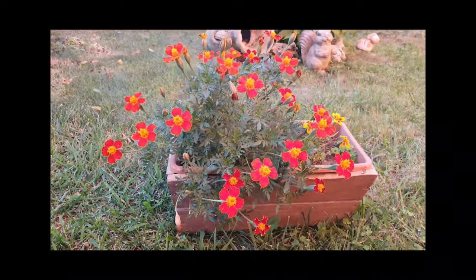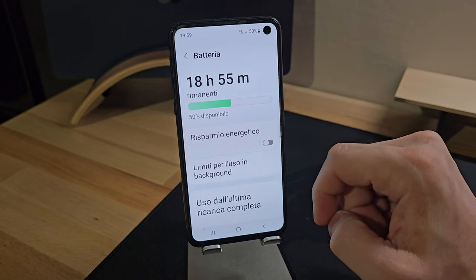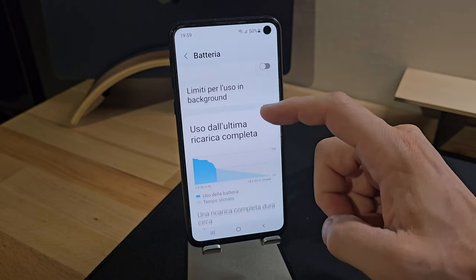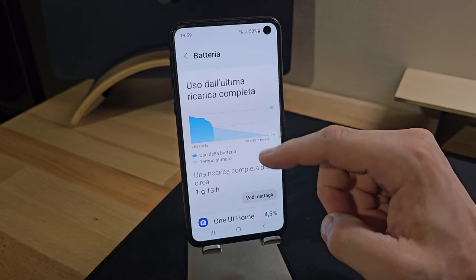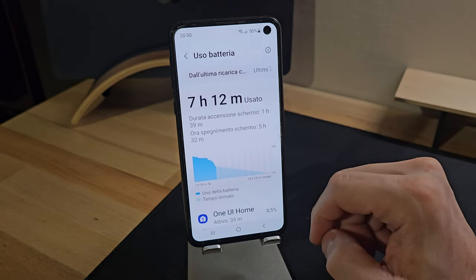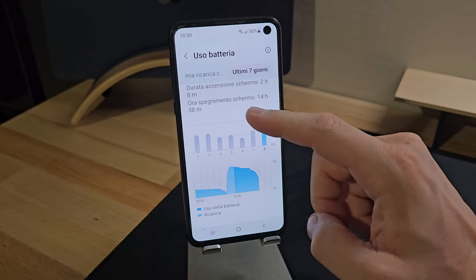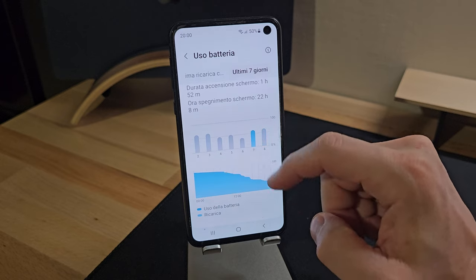The weak point of the Samsung Galaxy S10e lies in its 3,100 mAh battery, which may be limited for users who use the phone intensively. With prolonged use, especially with heavy apps, games, or videos, it is difficult to reach the end of the day with a maximum of 4 or 5 hours of screen time.